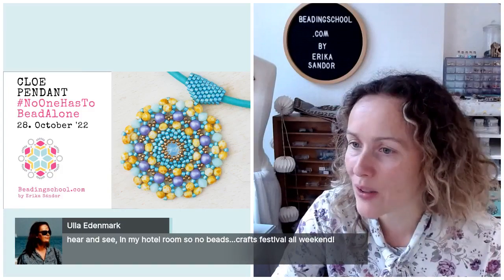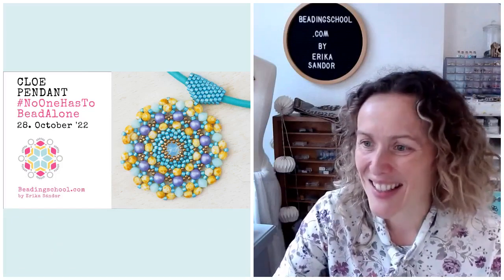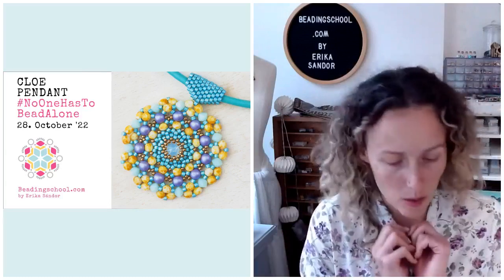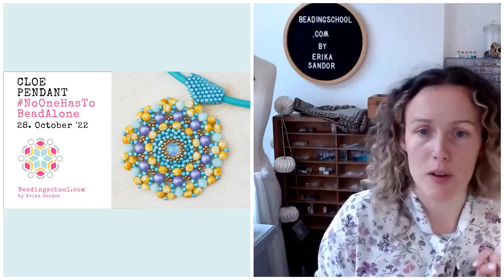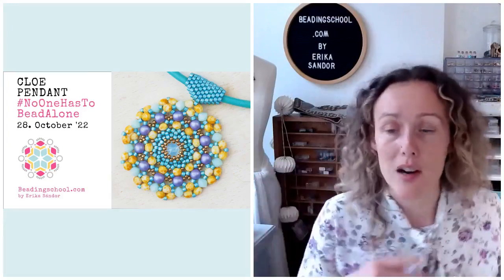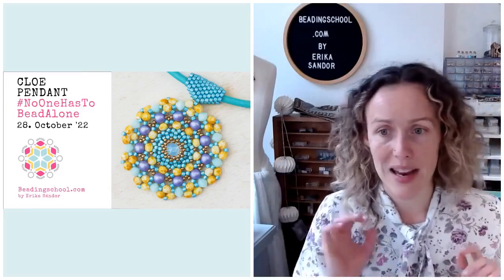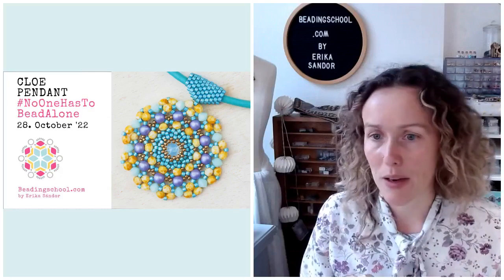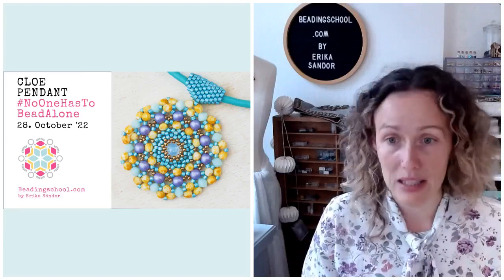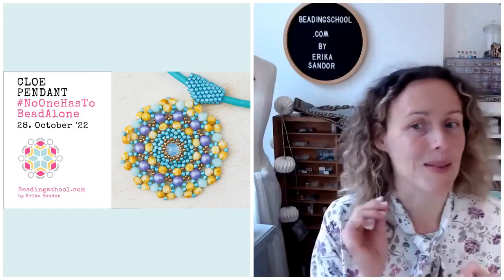Ula is traveling to a craft festival. Gisela is here, Louisa is here and Marta is here also. So ladies, I hope you did your homework. You had a little homework for today to peyote bezel a chaton or rivoli or naked cabochon or a pearl or round bead or whatever. It doesn't matter what it is. It's important that it needs to be eight millimeter big and you need to peyote bezel it starting with 22 pieces of Miyuki Delica beads.